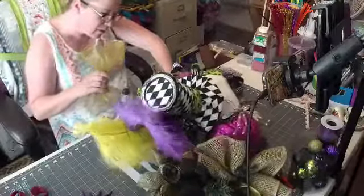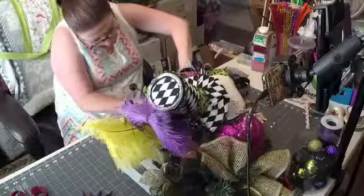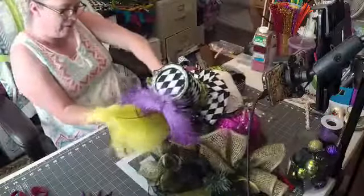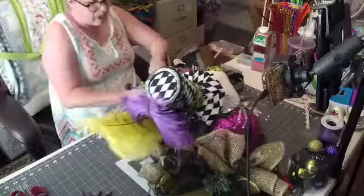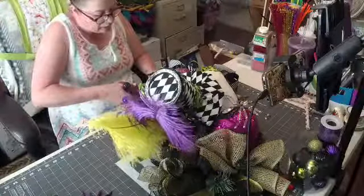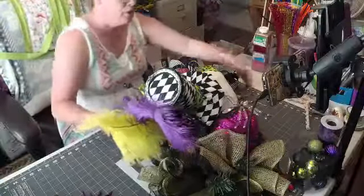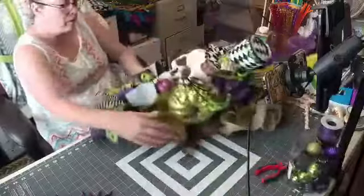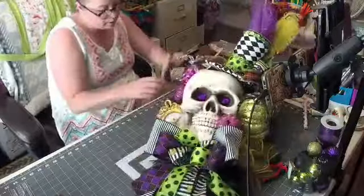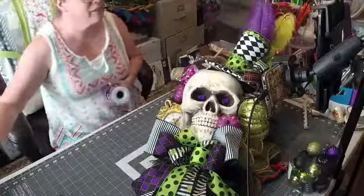Okay, let's see if we can get this in here — you want to just shove it down in your tie and twist it. You don't have to use these same colors — this is just the leftover mesh that I had. You could use purple, you could use orange. The sky is the limit, guys. Joann's has tons.